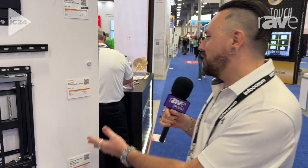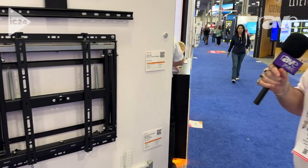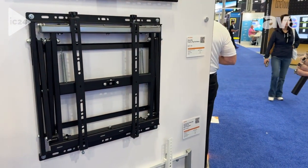Hi, my name is Elijah Mounts, and I'm with Mountit Pro here at Infocom 2024. We're going to show off the ultra-slim push-and-pop-out mount, the MI20420.